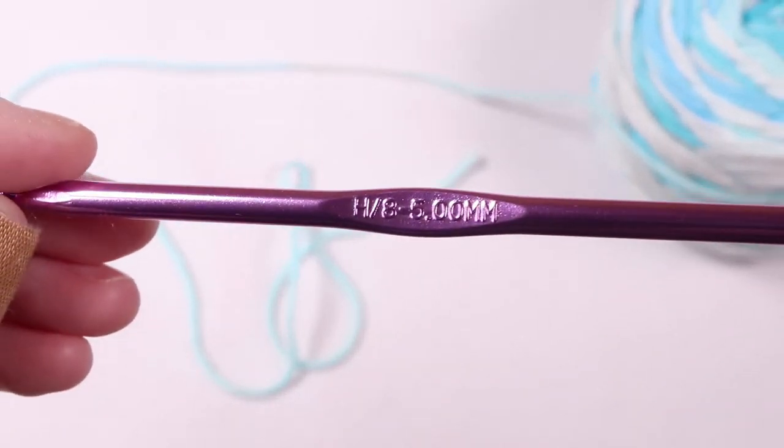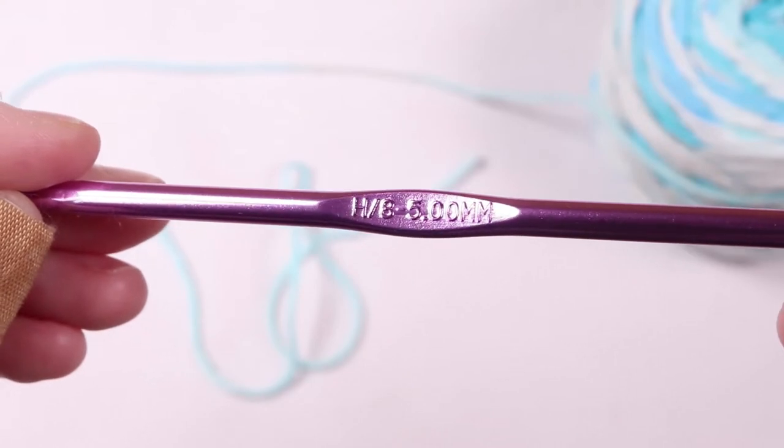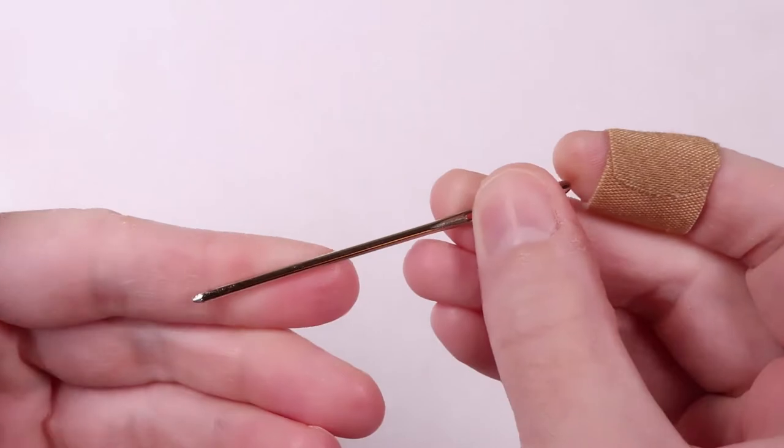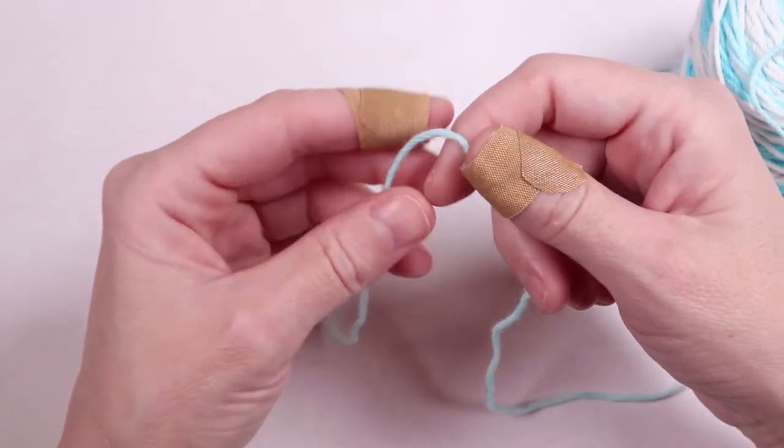You'll also need a size 8 or H 5mm crochet hook, a pair of scissors, and a yarn needle. This is an easy beginner project, so we're only going to use one stitch — the single crochet.